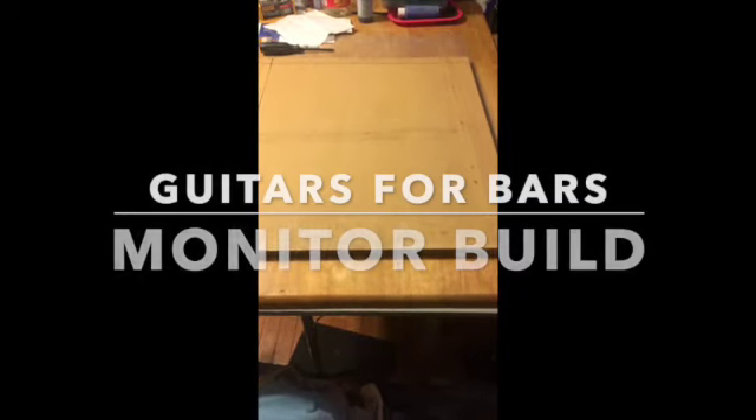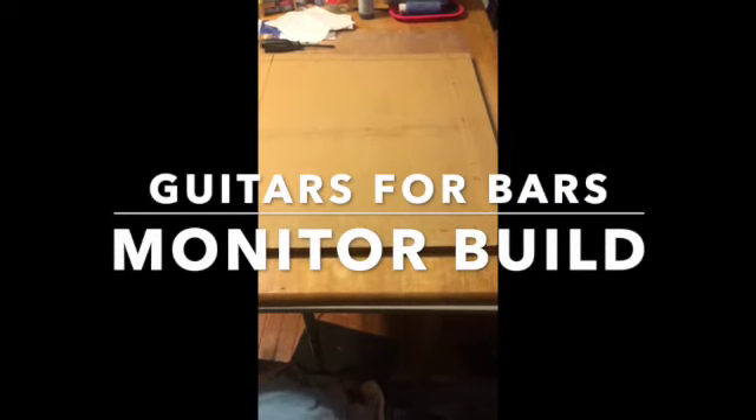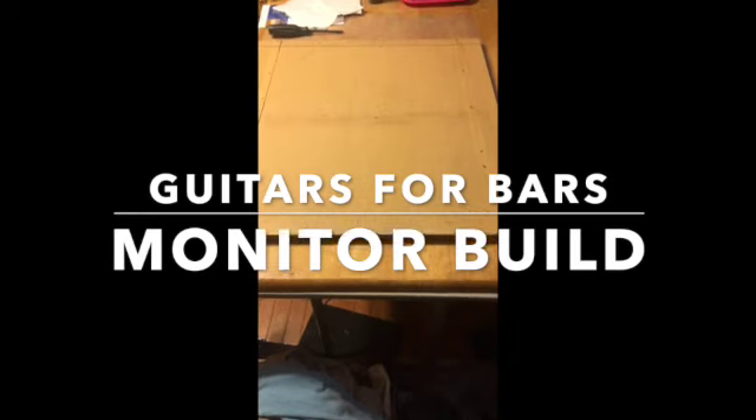Hello and welcome to Guitars for Bars. I'm your host James. On today's episode we're going to document the construction of a 1x15 monitor. It's not going to be pretty but it's going to do the job — it's just for playing in bars and at parties, so nothing fancy here.